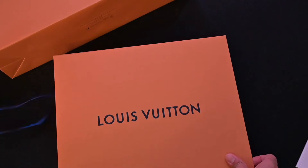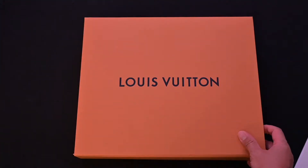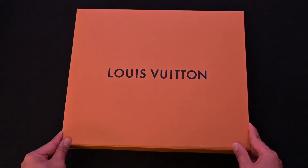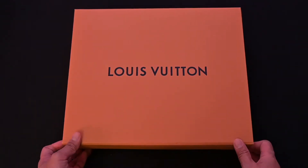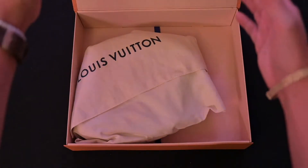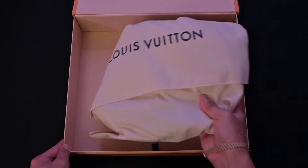Just removing the ribbon and let's get into the unboxing — should be fun! Are you excited? Let's see what's in here. We got the Louis Vuitton dust bag.